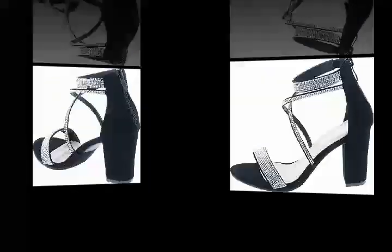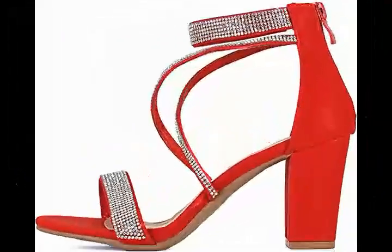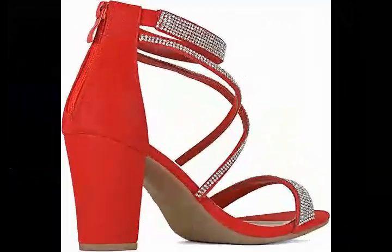Product Details. Sole Material: Faux Leather. Outer Material: Faux Leather. Closure Type: Zip.